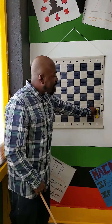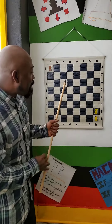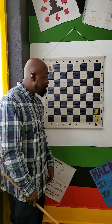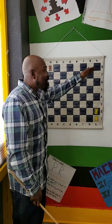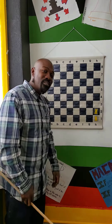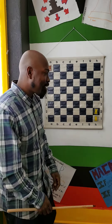You cannot go diagonally — you have to go whichever way the move allows. To recap: rooks are worth five points, they cannot jump over any pieces, they can go up, down, and side to side, and they start on the h8, h1, a8, and a1 squares. That's the rook — five points — with time to spare.